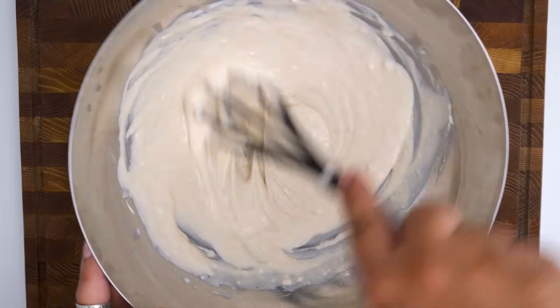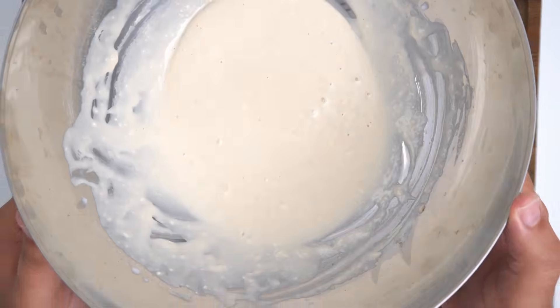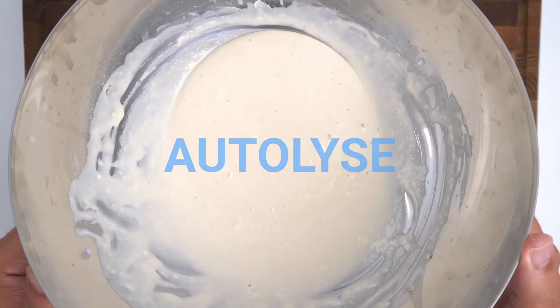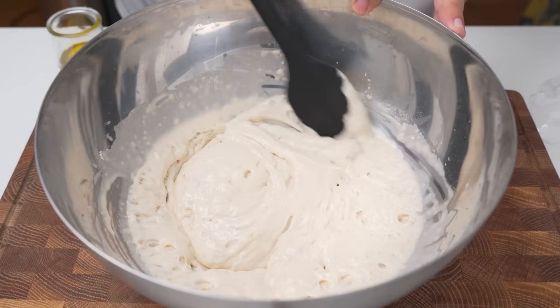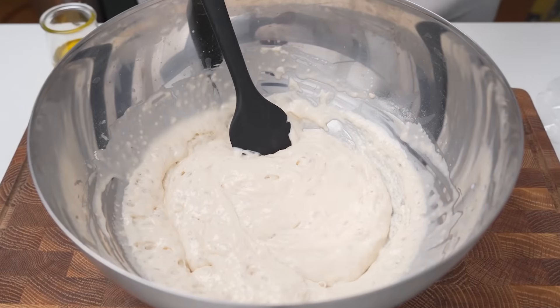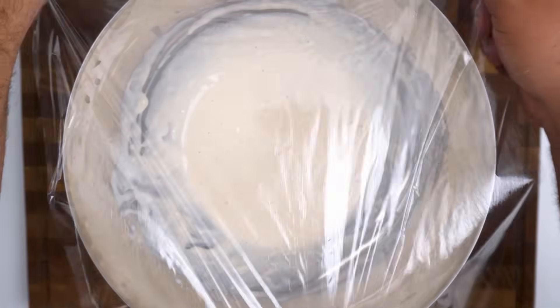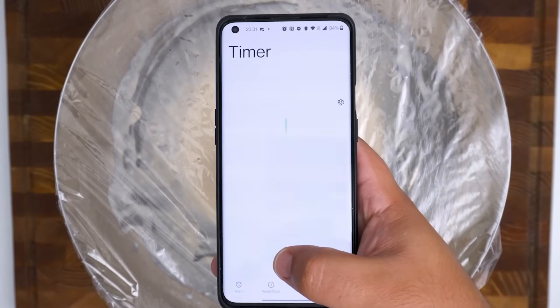You want to mix this until no lumps of flour remain and you have a fairly smooth-looking batter. This batter will begin the process of what's called auto-lysing the flour — it's basically a fancy word for the flour developing itself. Instead of kneading the bread to form gluten, you'll just give it time to rest and the flour will develop gluten on its own. Cover the bowl with some plastic wrap or a kitchen cloth, then set a timer for 25 minutes and let the bowl rest somewhere warm.